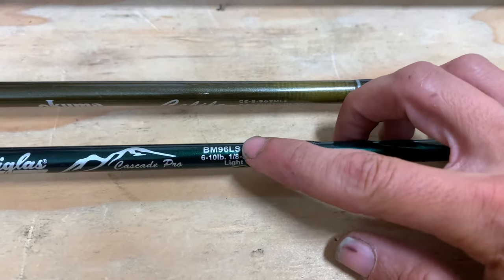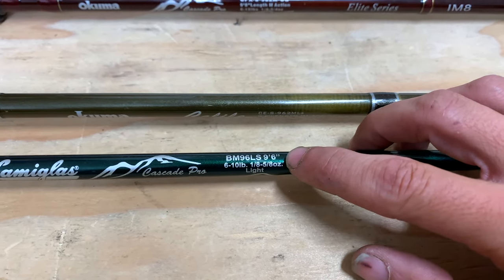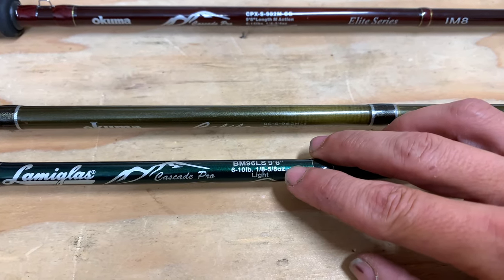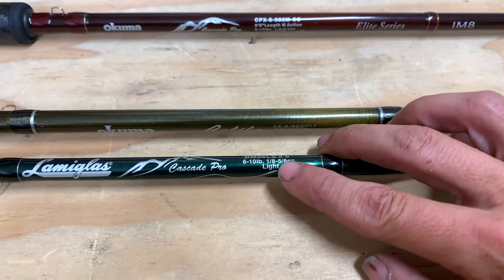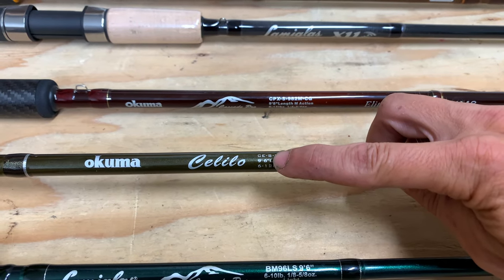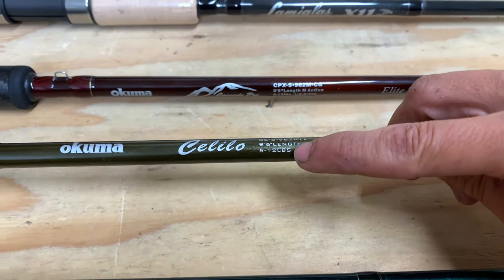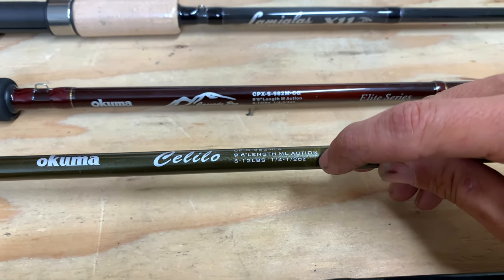Looking at this first rod, the first thing we're going to see is the model number, followed by the length of the rod. This rod here is nine foot six inches. It has a line rating of six to ten pounds, a lure rating of one-eighth to five-eighths ounces, and this is a light action rod. Coming up to the next one, again we have a model number followed by the length — nine foot six inches — and this one shows ML action, which is a medium-light action rod, with a six to twelve pound line rating and a quarter ounce to a half ounce lure rating.